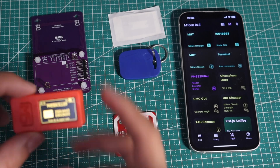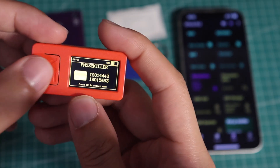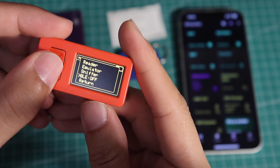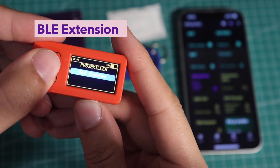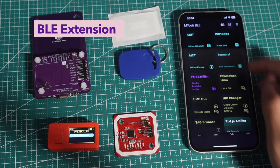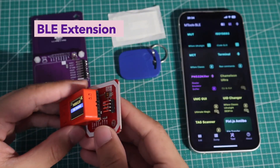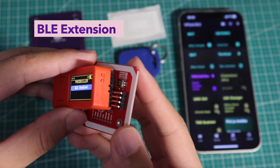Hey guys, here are the latest new updates on Bruce firmware that you can play with PN532 and PN532 killer. The first one is the BLE extension feature. To enable the functions, you need to turn BLE on in the menu. Bruce on M5 stick can be the Bluetooth module for PN532 and PN532 killer.